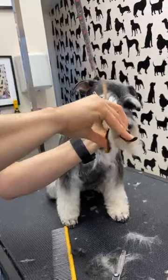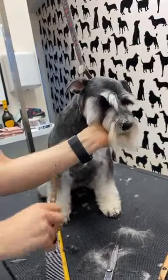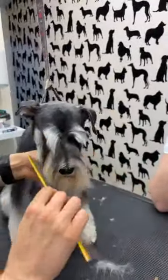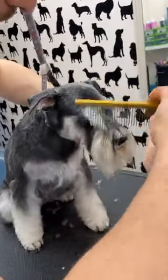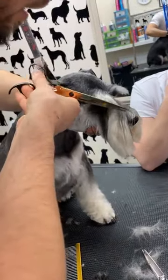You're blending it into the cheek? No, I'm just cutting the corner so I can see everything. Then I put my beard in front, take my beard, and then from the corner of the eye to the corner of the nose — a straight line.